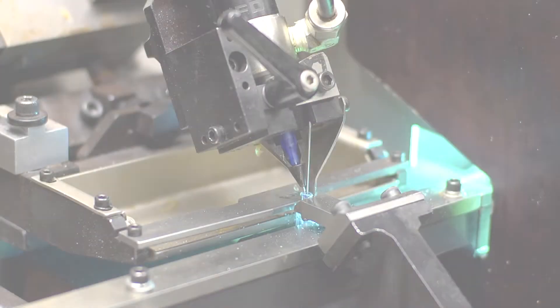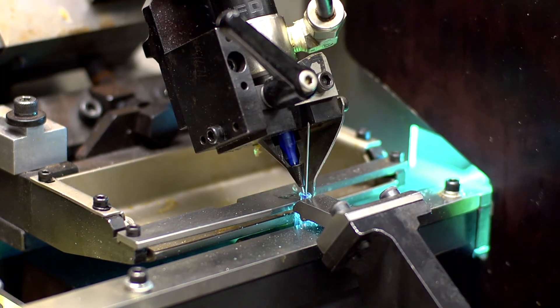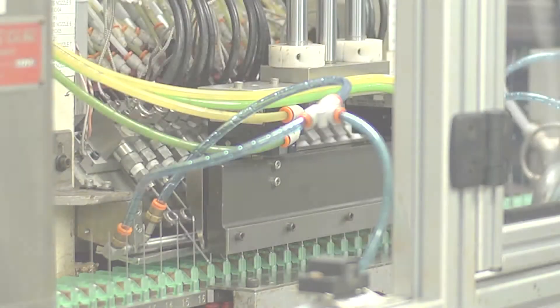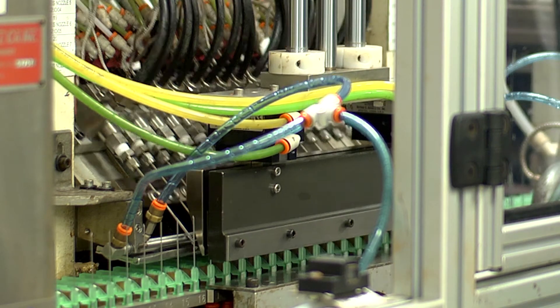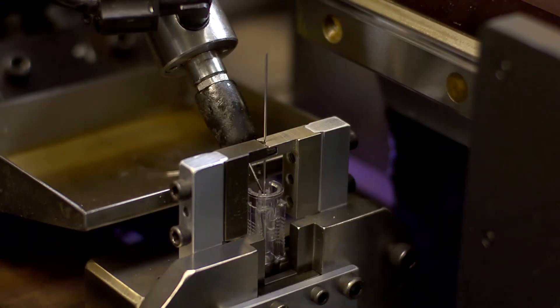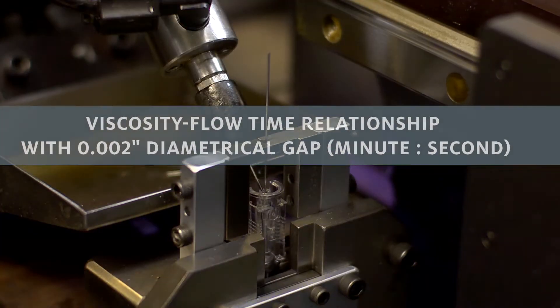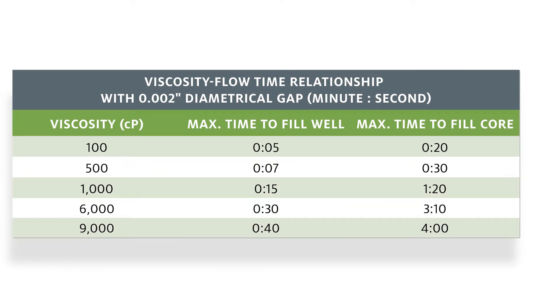Henkel's light cure adhesives provide the highest needle assembly throughput due to their rapid cure. Needle manufacturers may dispense adhesive on the cannula before it is inserted in the hub, or into the well after the cannula is inserted in the hub. A pre or post application process dictates the recommended adhesive viscosity.